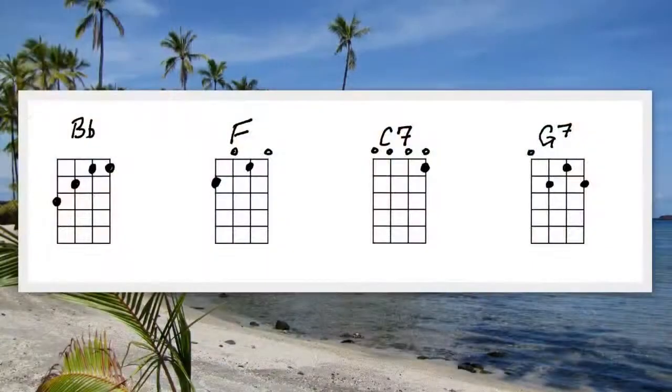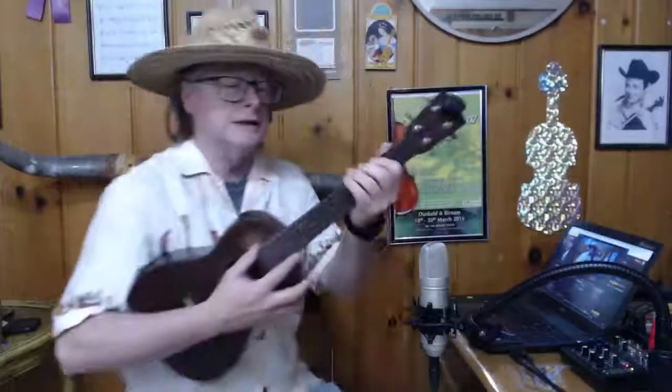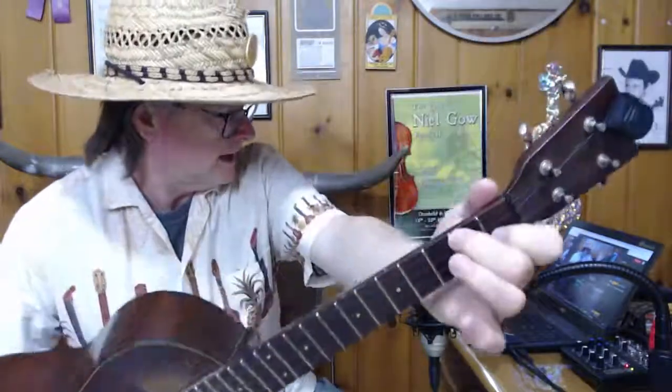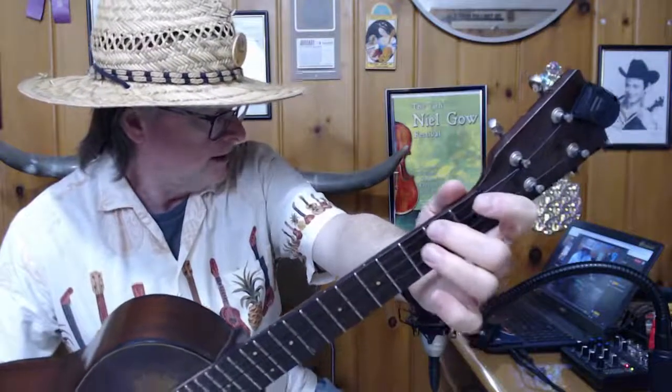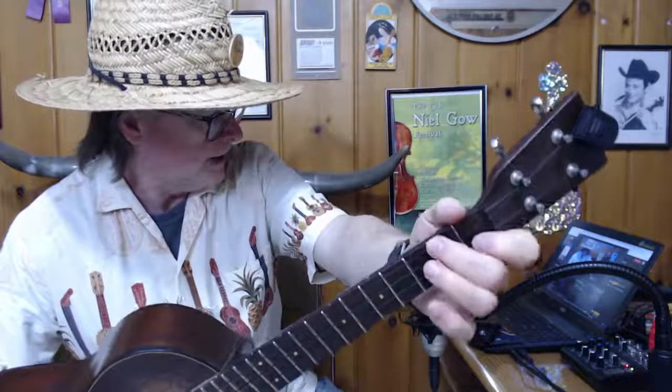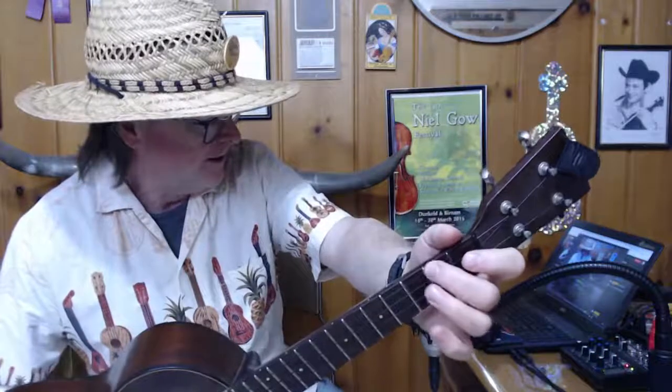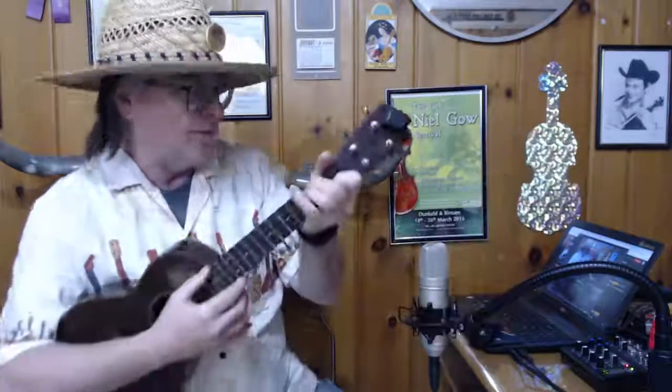We're in the key of F, so these are the four chords we're going to use: F, C7, G7, and B♭. Let me show you — first make sure we know how to make an F. That's pretty basic. If you're a guitar player, this is like a C. I'm putting my second finger on the top string here and my first finger on the second string from the floor — that's what I call it. I'll learn the names of these ukulele strings one day.